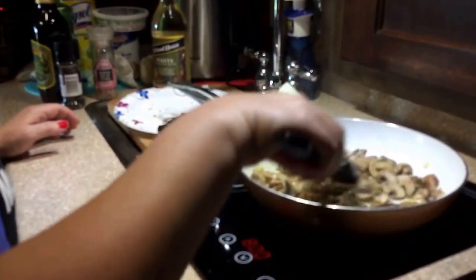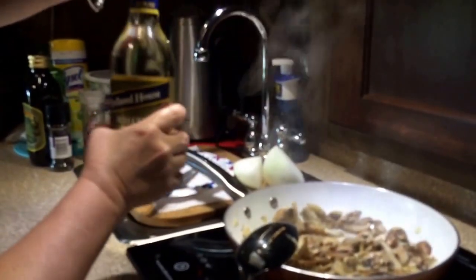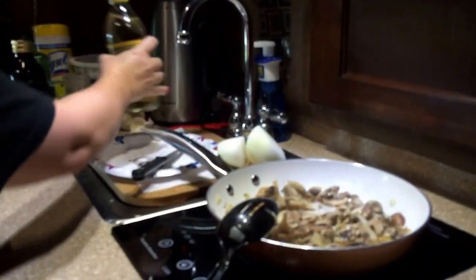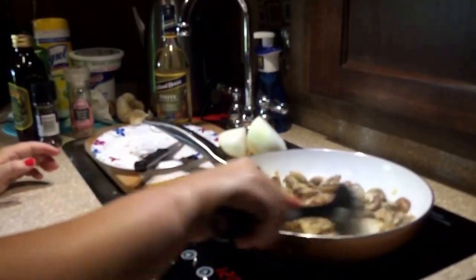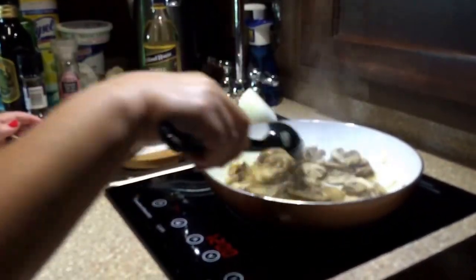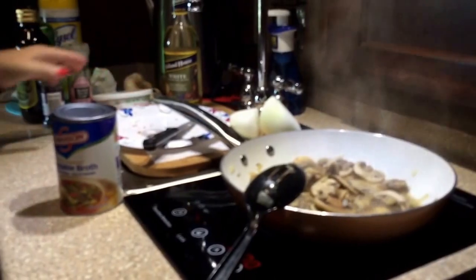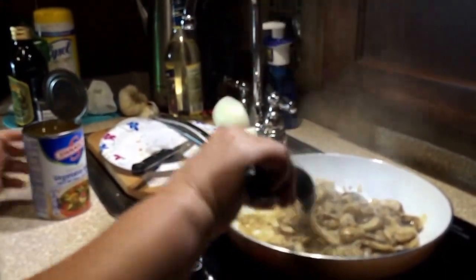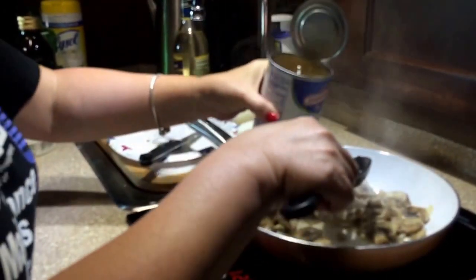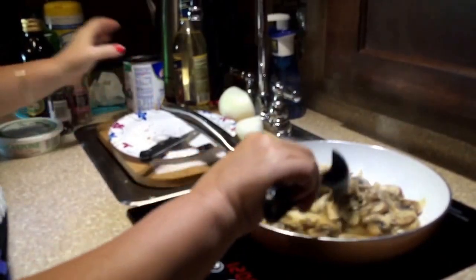Now that my mushrooms are cooked down — that took about three to four minutes — I'm going to add about a quarter cup or a little more of white cooking wine, then turn my heat up a little higher so it can reduce down. Once some of that cooks off, I'll add about the same amount of vegetable broth. I have most of that liquid cooked off now with just a little bit left in the pan, so I'm adding about a quarter cup or a little more of vegetable stock and letting that cook down.